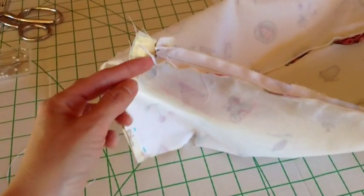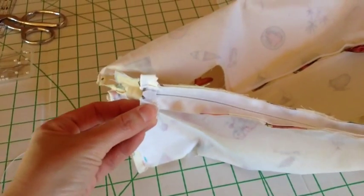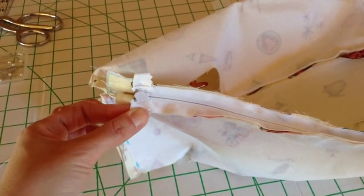The last step is just to fold the top pieces over and do a little hand stitch right there to keep them tucked out of your way until you add the collar.